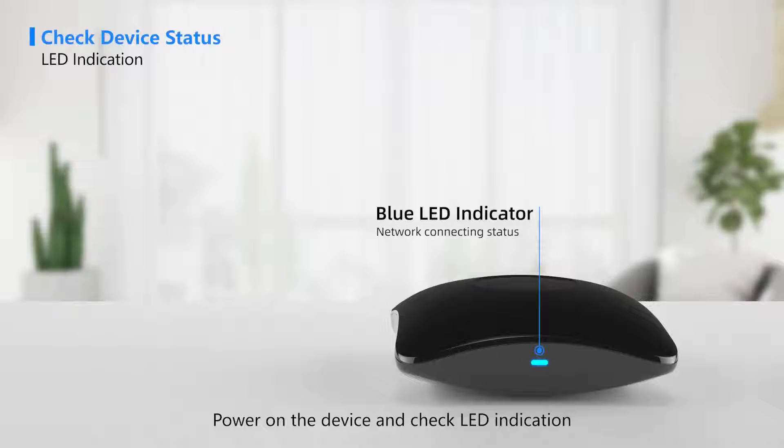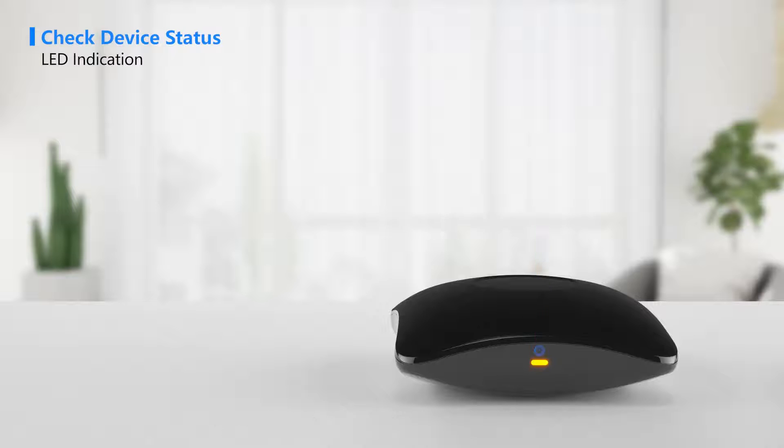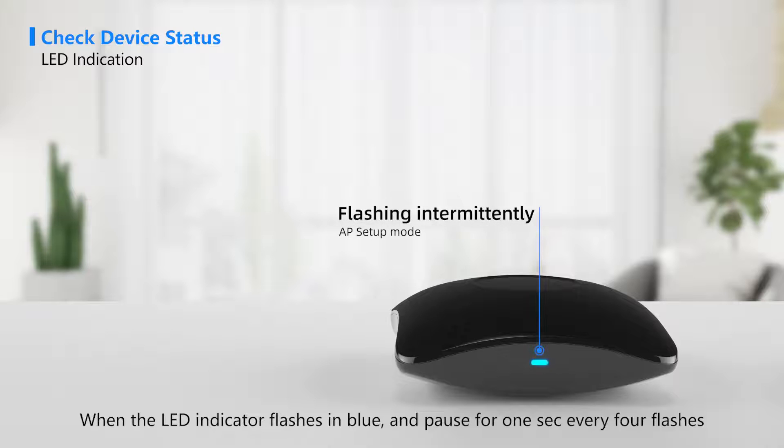Set up the device: power on the device and check the LED indication. When the LED indicator flashes in blue and pauses for one second every four flashes, the device is in AP setup mode.